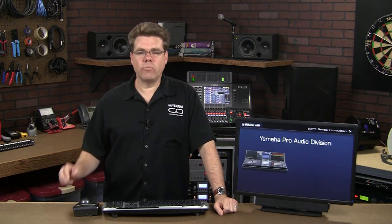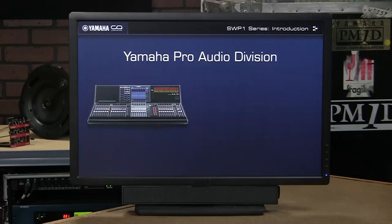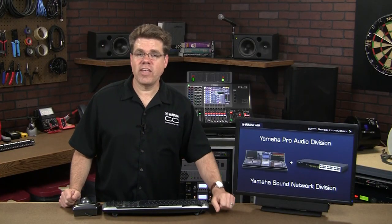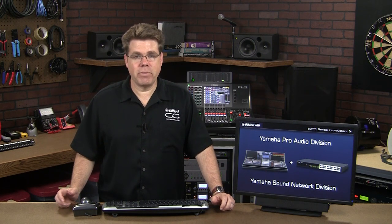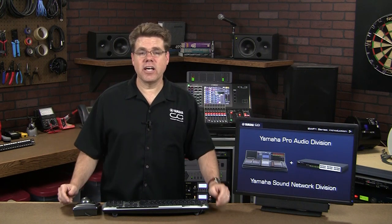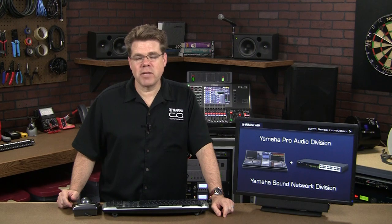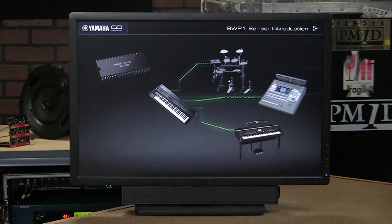The R&D alone would bankrupt most companies in the Pro Audio space. Well, the Yamaha Pro Audio division had some help — from the Yamaha Sound Networks division. That's right, Yamaha has a division that makes network switches, and they've been doing it for quite some time. We're not far-flung subsidiaries lost in a conglomerate; the relationship is much closer than you might believe.